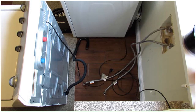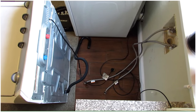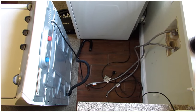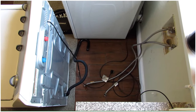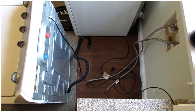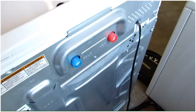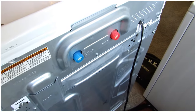Step one in the repair process is to unplug everything attached to the washing machine. Unplug it from the wall and turn off the water supply lines and disconnect them from the back of the washing machine. You may want to have a towel ready when you do this because you'll have a little bit of water come out of the connection points. So step one: unplug everything.